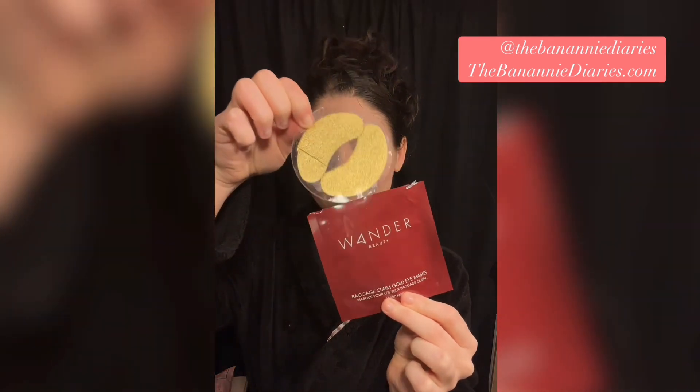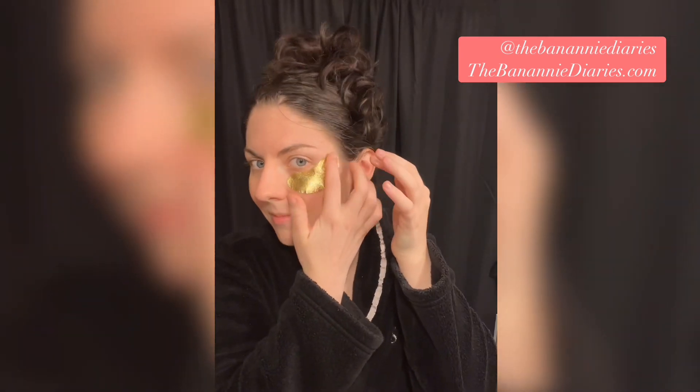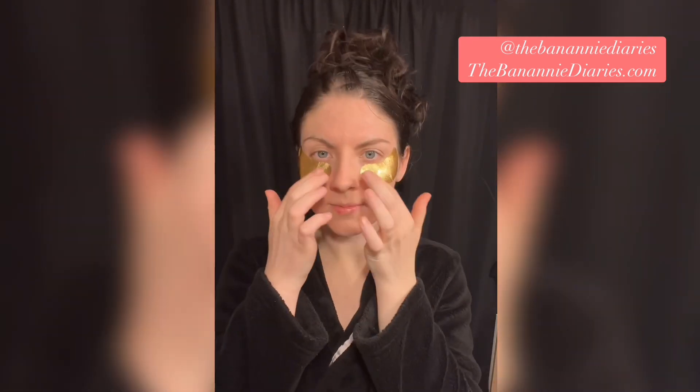This is my first time trying the Wander Beauty Baggage Claim Gold Eye Masks. I like to do a little multitasking and apply eye masks while I take care of my eye makeup. To create this pink inspired look, I immediately grabbed my You're So Money eyeshadow palette by Kylie Cosmetics.